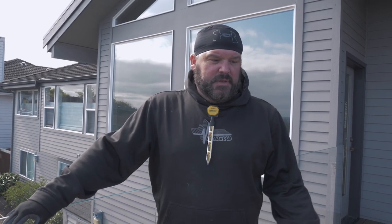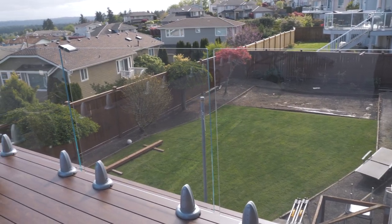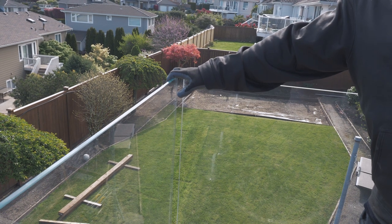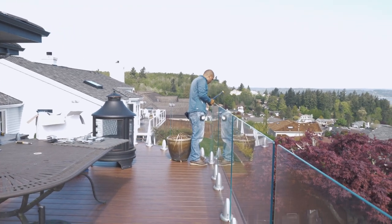We're getting this upper deck buttoned up. It's a Knotwood aluminum waterproof plank and we're putting in this Regal Ideas Crystal Rail railing, finishing up putting on the top brackets. There's a bracket that goes right here and it holds the glass together — Phil's working on that right now. You can see over here what it looks like, and once those are all in place he'll go through and epoxy all those in so they have a nice firm grip on the glass.